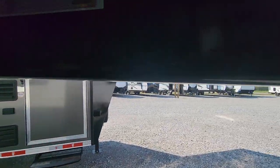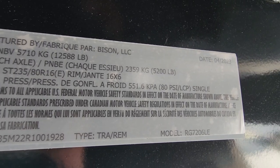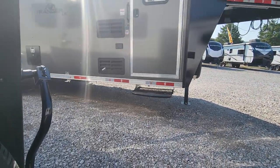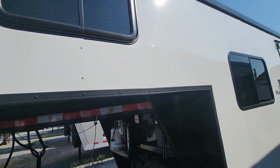Now looking at the weight of this vehicle, you can load it up with 57.15 and the gross weight is 12,588. So when you do the subtraction, you're around 9,800 pounds dry. That steel gives you about 2,000 pounds of leeway on your trailer to be able to put stuff in there.